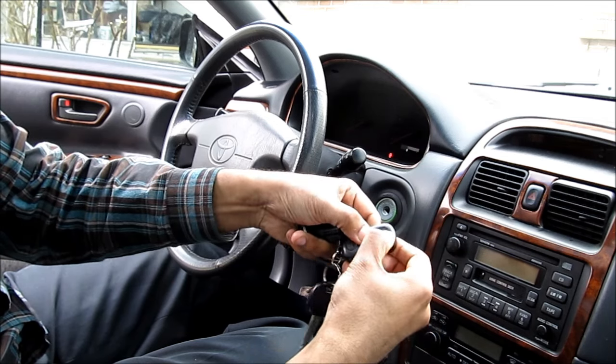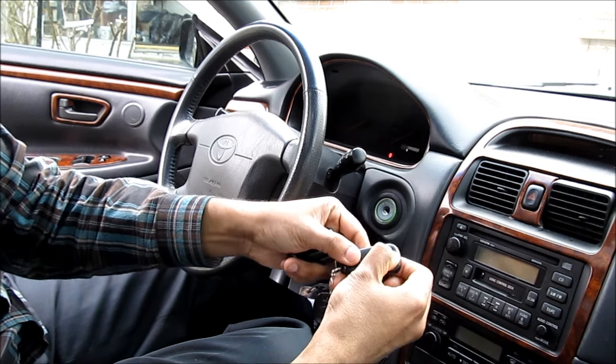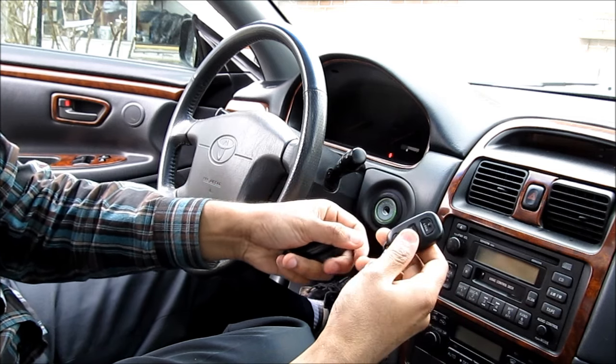Finally, move over to the last remote, hold the lock and unlock button, release, then press the lock button, release, and the lock cycle indicates that this remote has been programmed.